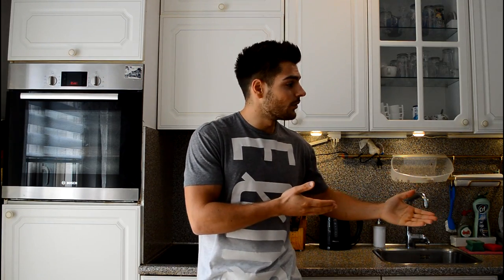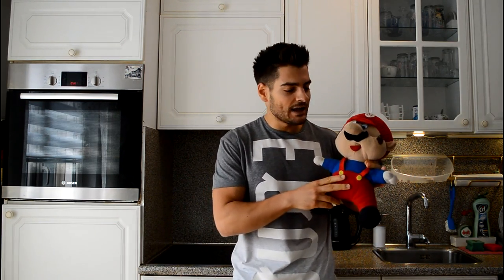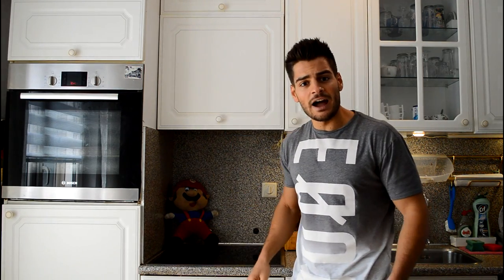Hey guys, welcome to Cooking with Mario! Today your host himself, Mario, come on in dude. Mario, he's shy guys, he's really shy. Come on Mario, don't be shy. Here is your host of the cooking show, Mario himself. He's really shy guys, I'll put him in the corner right here — he will have an eye on us.